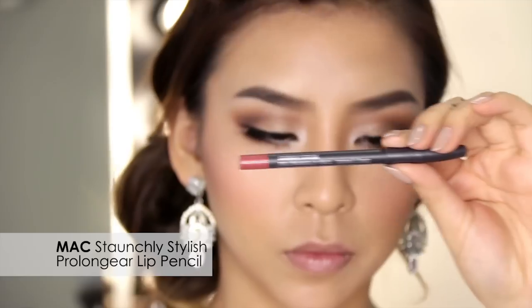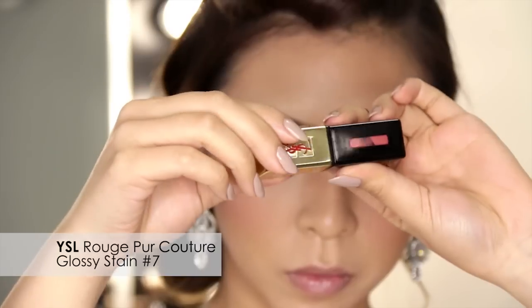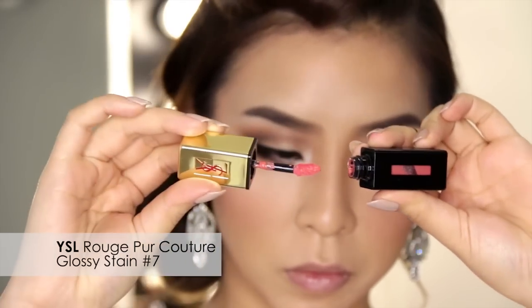For my lips I'll be using my MAC Staunchly Stylish Pro Longwear Lip Pencil and also my YSL Rouge Pur Couture Glossy Stain in number 7. First I'm going to line my lips and then apply my YSL lip stain on top. This definitely has to be my go-to bridal lip color combination because it's a natural lip color yet it still pops well in photos.